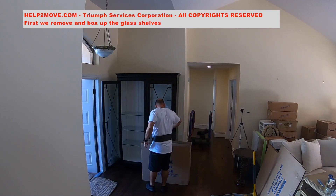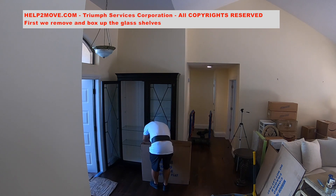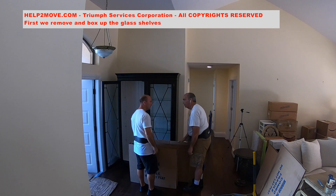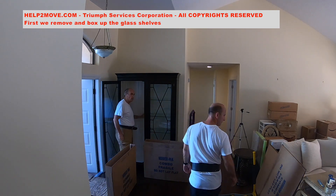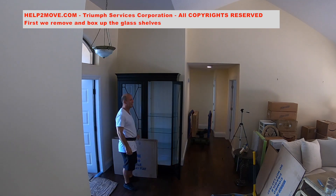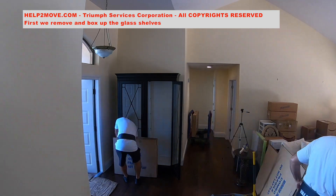We will start by removing and boxing up the shelves. We use specially designed boxes for pictures, mirrors, and shelves. This box has cardboard inserts to separate the shelves inside of the box. The inserts will prevent the glass shelves from touching each other during transportation.